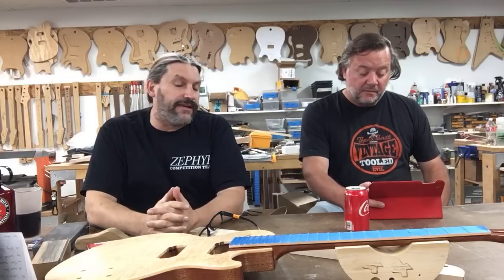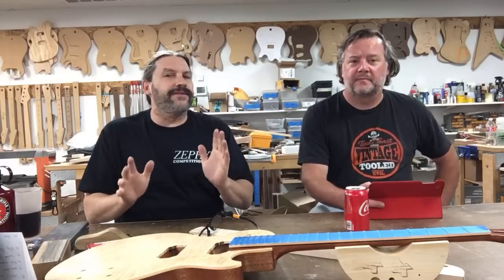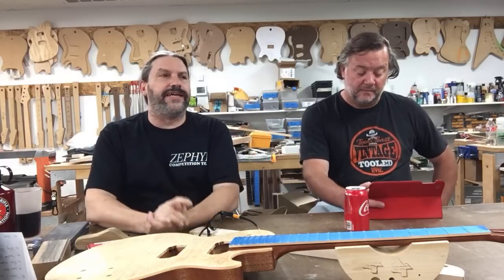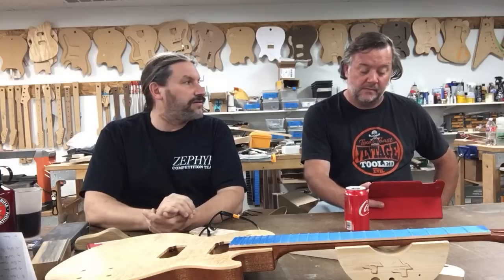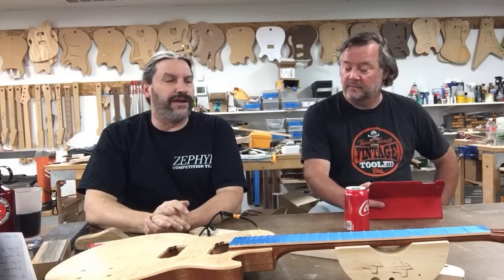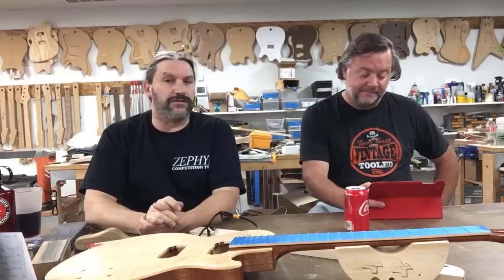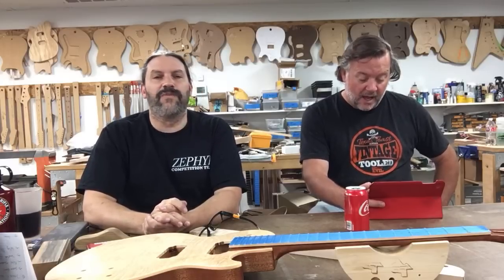If you want a Daily Driver or any of our guitars in different woods, everything is based on what you want. People ask what our neck profiles are — all our necks are built to order, so they're whatever you want.